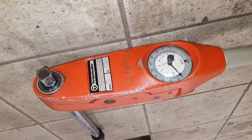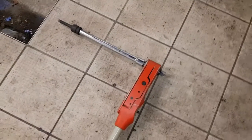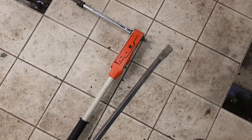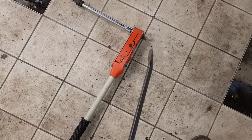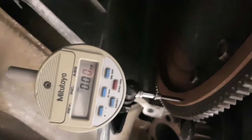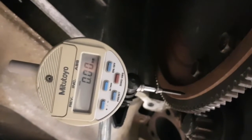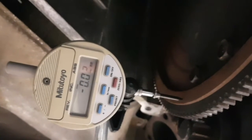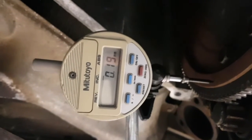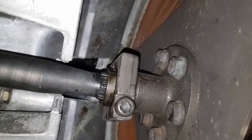Now I'm going to double-check the end float at the front, using this pry bar to move the crank backwards and forwards. You can see the dial indicator set up. I get behind the flywheel and just gently pry it — it will go all of a sudden, it doesn't move gradually. There we can see a movement of 0.19 millimetres, which is within the specified range.